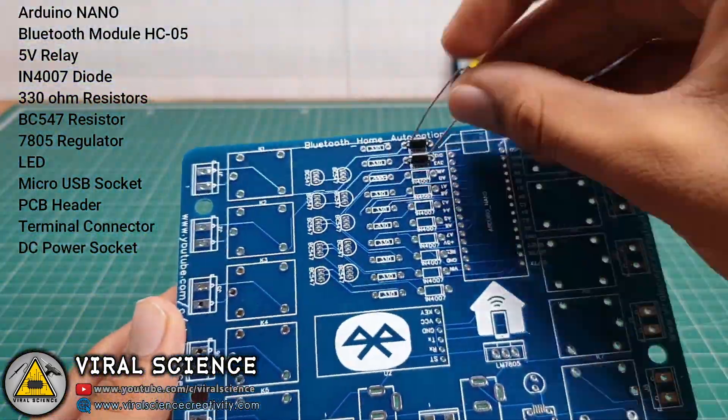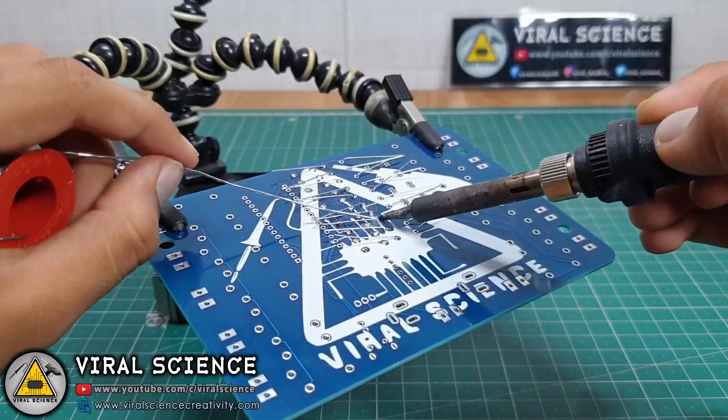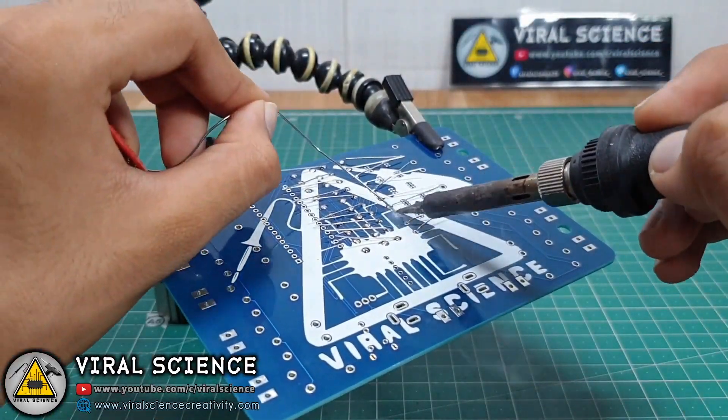On the left you will find the list of components required for this PCB board. Quickly grab them, assemble on your PCB board, and start soldering.